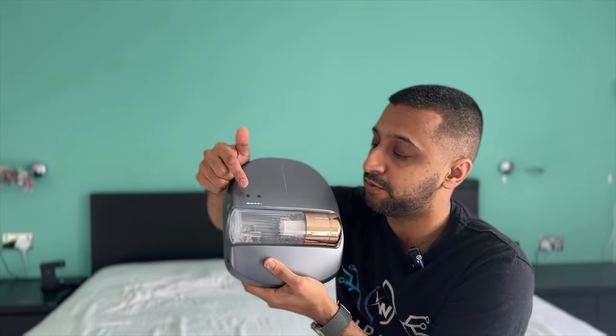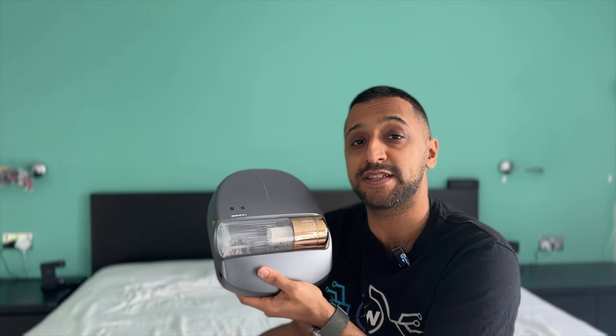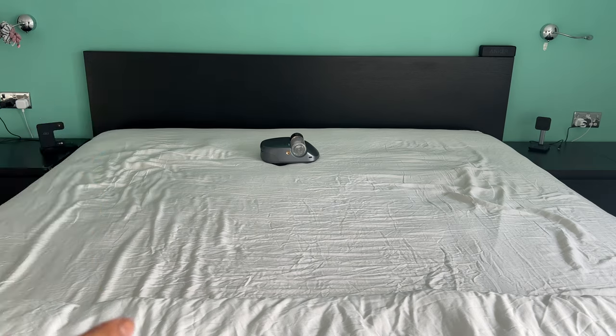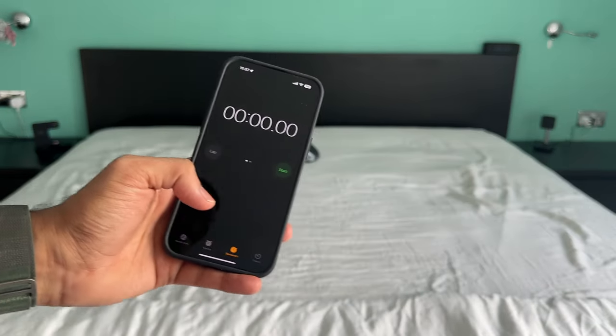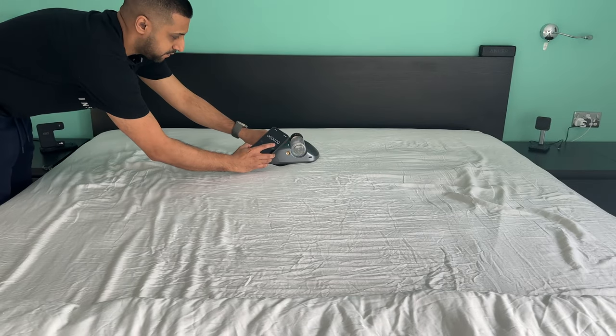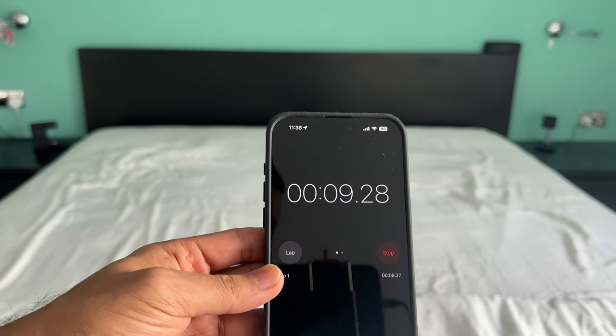With the dustbin installed, let's put this to the test and see how long it takes to run. This is a king size bed, and I have my stopwatch. Let's go ahead and kick this off. It started in soft mode, so let's let this run.